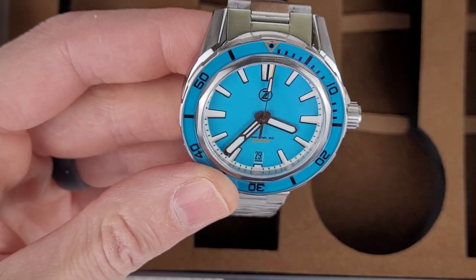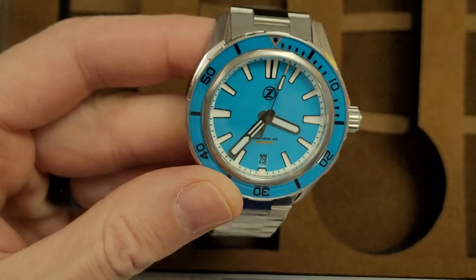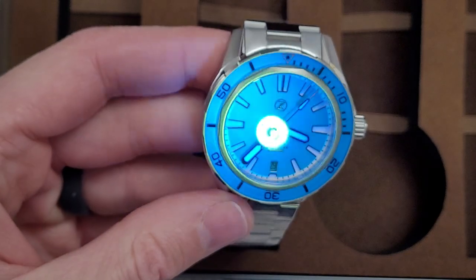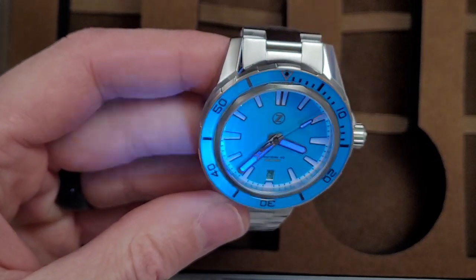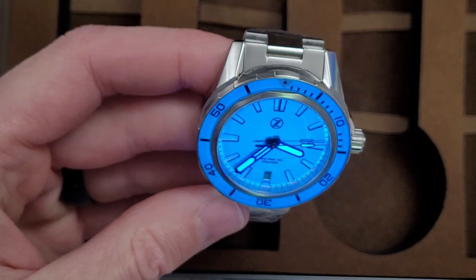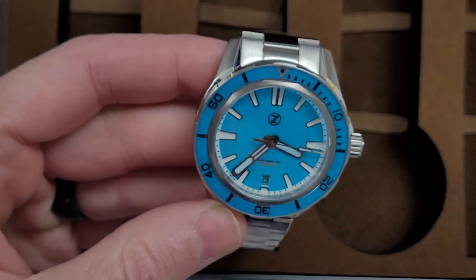I might hit this with the UV light real quick. Oh yeah, look at that — cool.